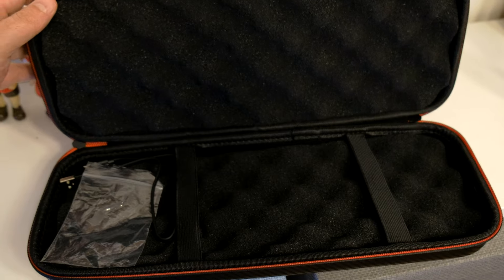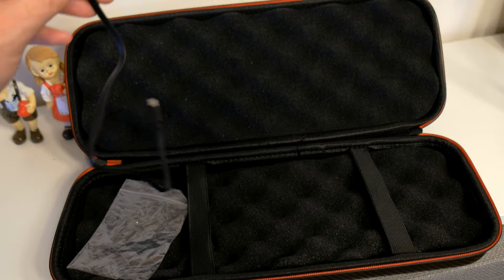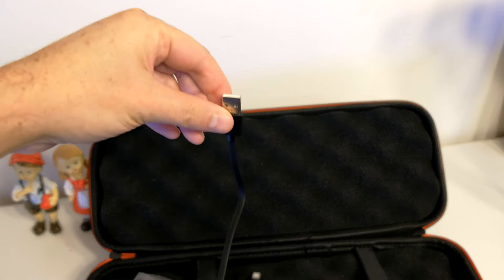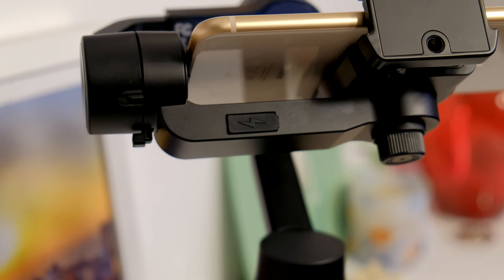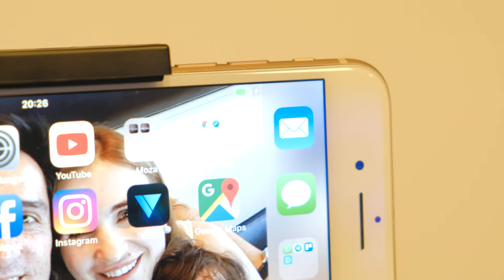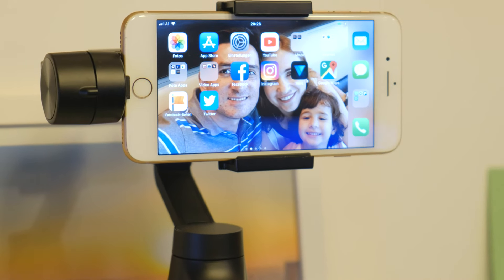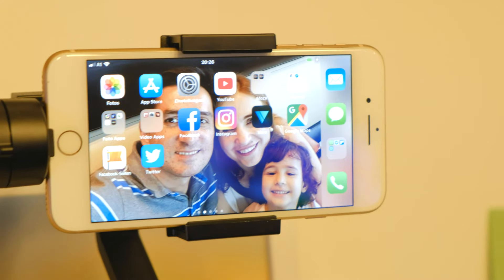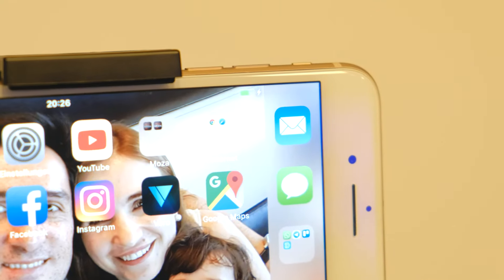The gimbal comes in this nice case here which is definitely very useful. I just wish it also came with a strap to hang it around the shoulder. The gimbal also comes with a very short USB cable which you can connect to the USB port on the gimbal arm so your smartphone will be charged via the gimbal. But the highlight of this gimbal is the wireless charging — if your smartphone supports wireless charging you don't need any cable to charge your smartphone while you are using the gimbal. That's a fantastic feature and it works very well.